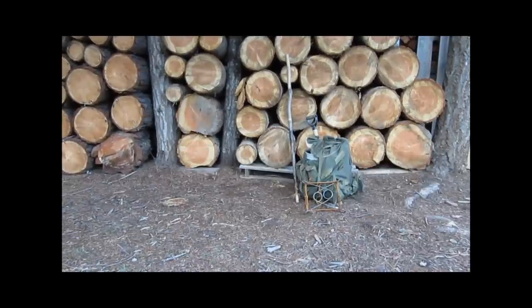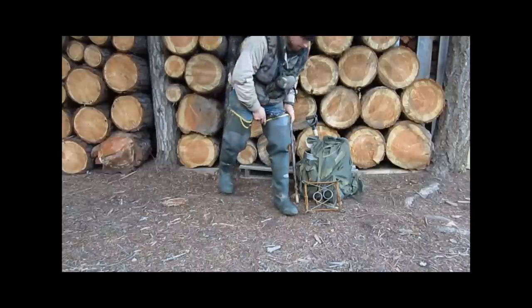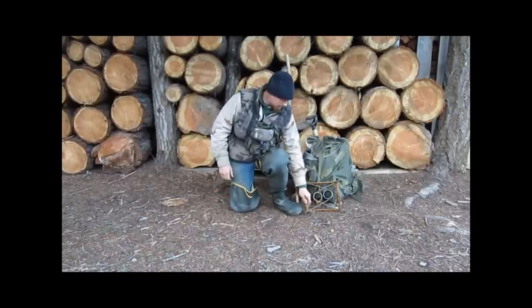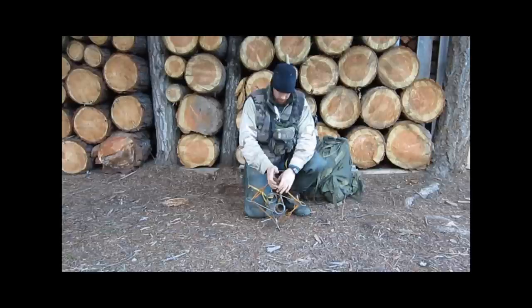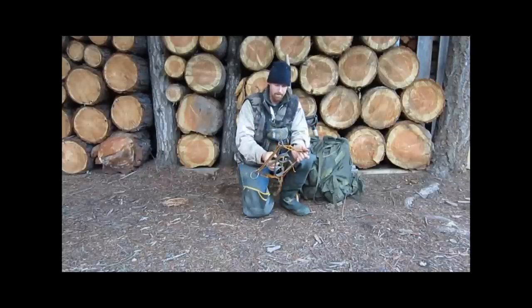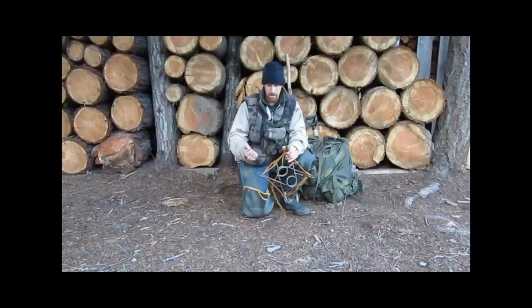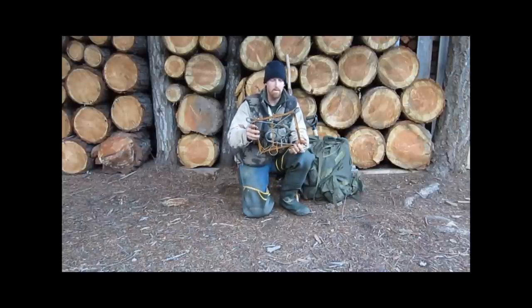Alright guys, made it back. Thought I'd show you a little tip for how I set my 330s in a way that can help you get out of a jam if you've got to do it one-handed. Say you get caught or something like that — you can set these and get yourself back out one-handed.